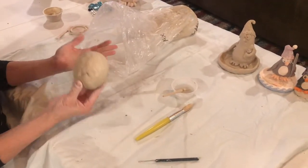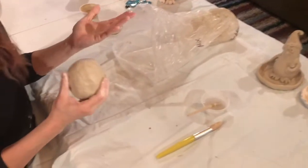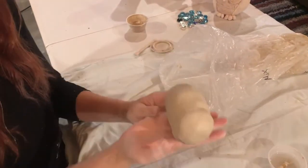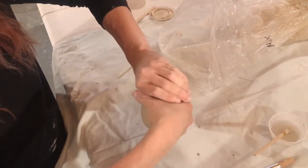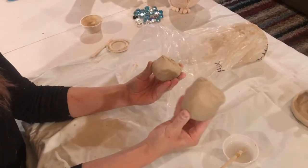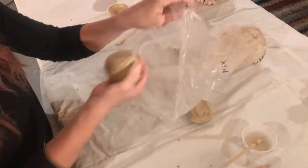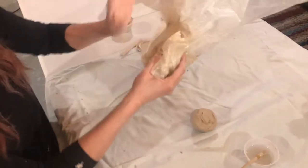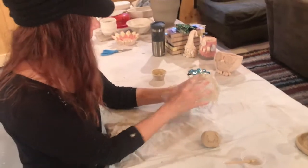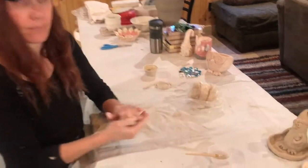We're going to start with making our penguin. How much clay you start with is kind of up to you — if you want a big dish you're going to make a smaller penguin. Take your clay, make it a little bit more of an oblong shape, then you can tear it in half. Put your dish clay back in the bag to keep it nice and moist until you're ready to use it. We don't want to leave clay out or it'll get dry.